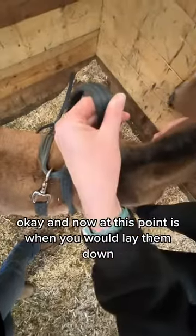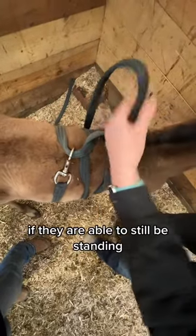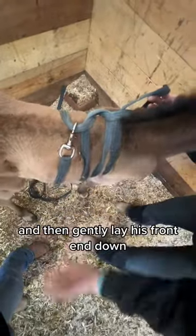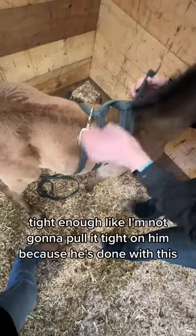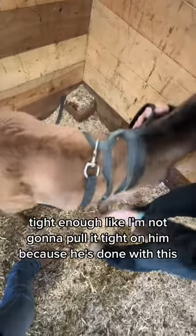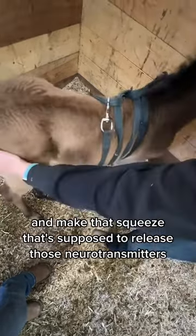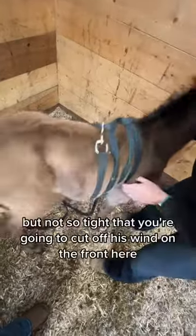At this point is when you would lay them down if they are able to still be standing. You'd pull him back so that he goes on to his hind end and then gently lay his front end down, and then you pull it tight — tight enough to mimic going through the birth canal and make that squeeze that's supposed to release those neurotransmitters that tell him that he is born.